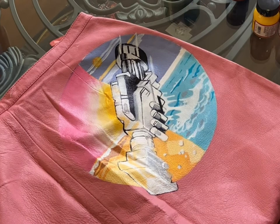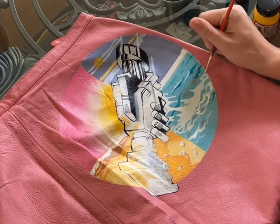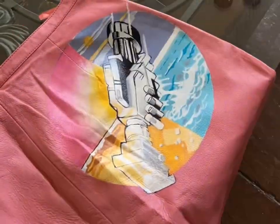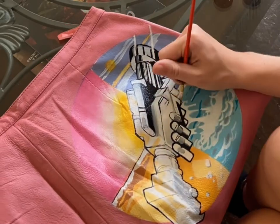At this point I'm kind of going in wherever and just going in with the white, building up some more in the waves, and I'm just going to pick and choose where I want to go from here to keep myself interested. I like to jump around a lot when I paint — I can't stand just working in one section until it's done. It's the method to my madness in my opinion.